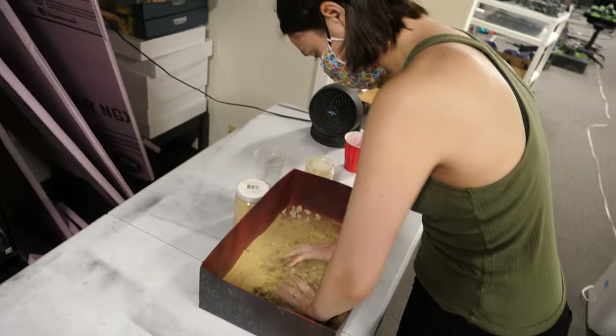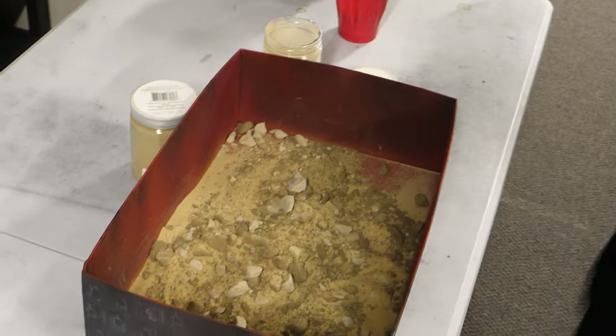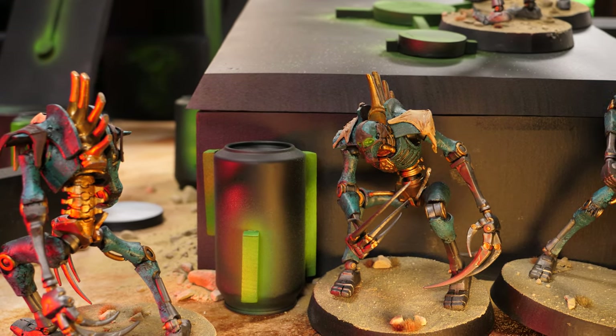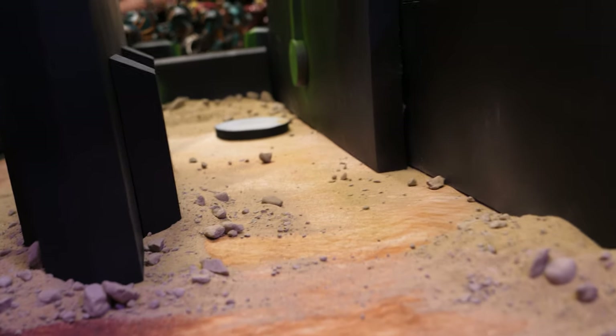As far as weathering and basing goes, I wanted to go straight to the source. One trip to the hardware store later and we were rocking two massive bags of crumbly desert rocks and sand. These would be used not only to base the models, but also across our 12-foot by 8-foot battlefield, blending with our two neoprene mats.